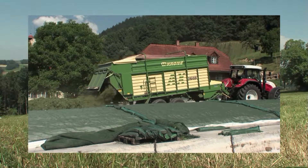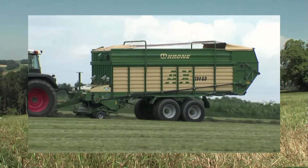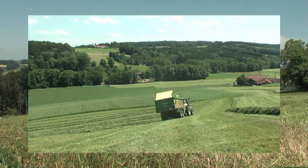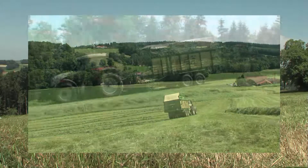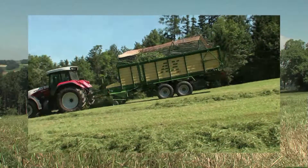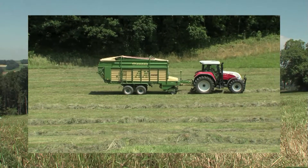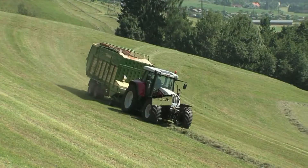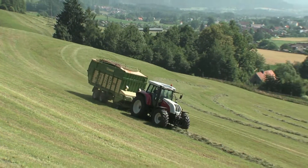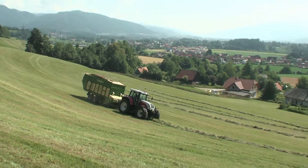Krona is aware of farmer needs and demands. The Krona AX self-loading and self-unloading forage wagons cater for all requirements. The AX range is a robust and cost-effective range of forage wagons — Krona builds to customer requirements. Krona AX: impressive details, pulls with ease during loading, powerful and efficient. Krona, the power of green.